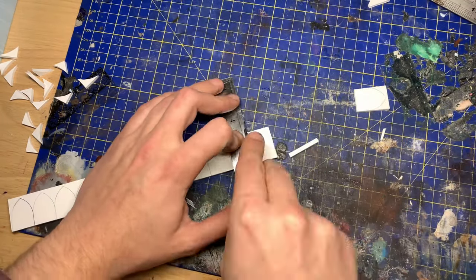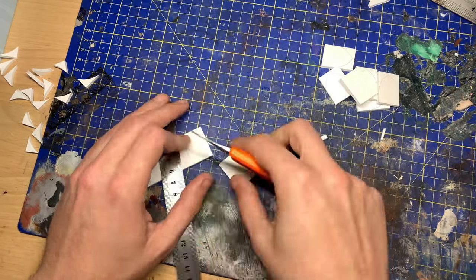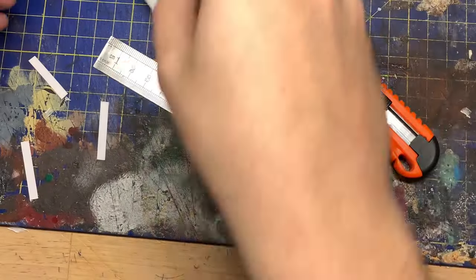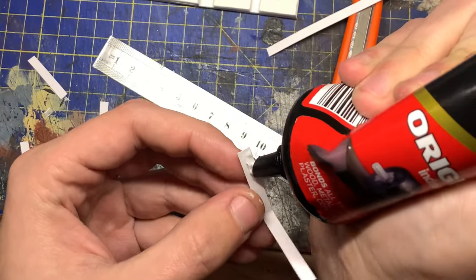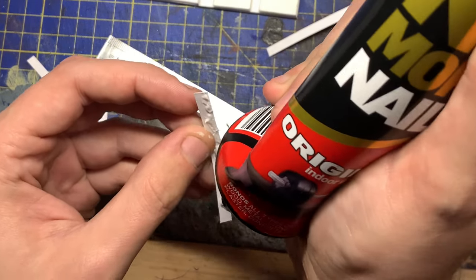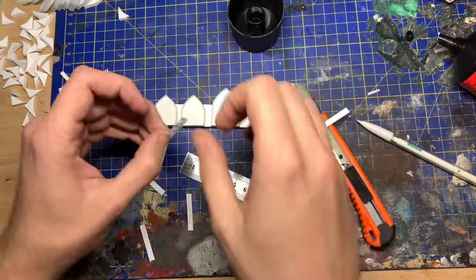Maybe just a standard building in the style of some of the GW kits. Or if you have any ideas on a current terrain piece that GW makes that you'd like to see in the style of the Adeptus Sororitas, just leave a comment below — I'm quite happy to have a look at it.